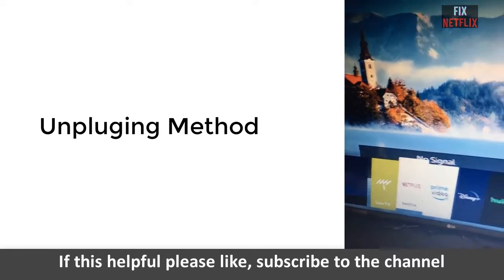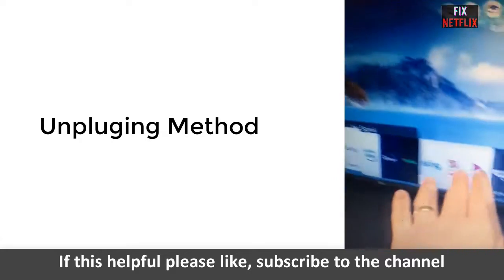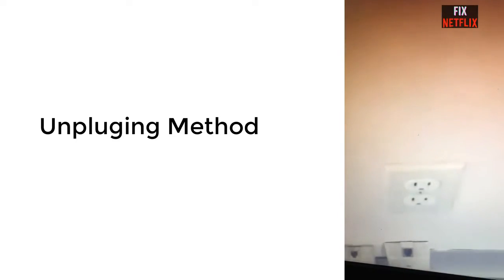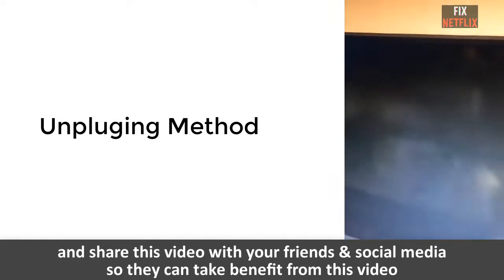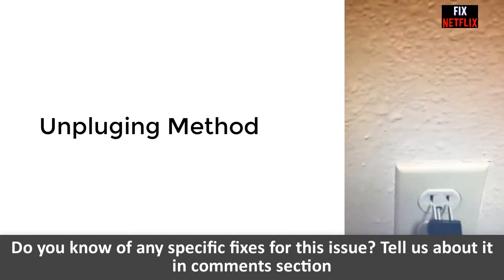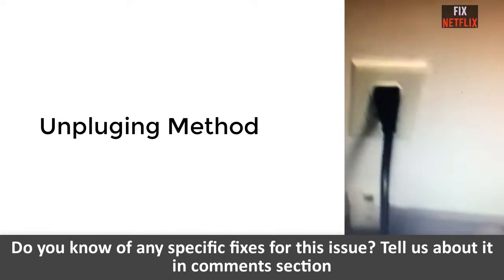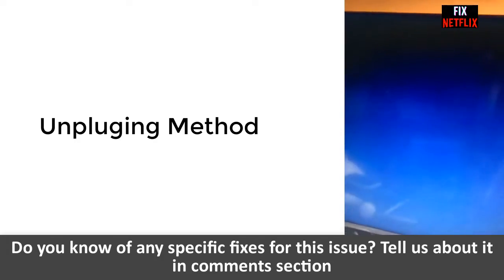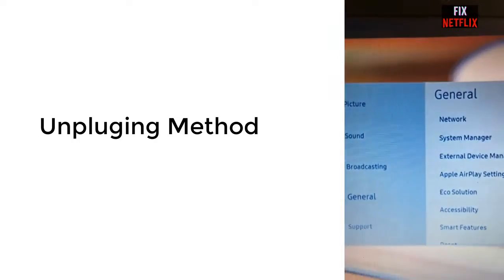The second method is the unplugging method. First, turn on your TV and wait two minutes, then unplug the TV power cable from the wall outlet. Wait four to five minutes, pressing the TV remote power button a few times. Then after four to five minutes, plug it back in, turn on the television, and return to Software Update.